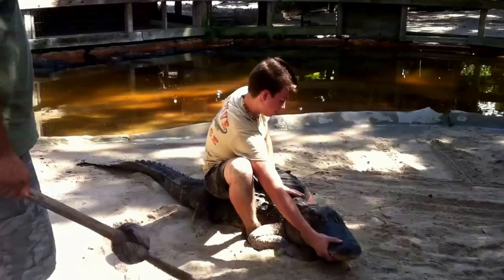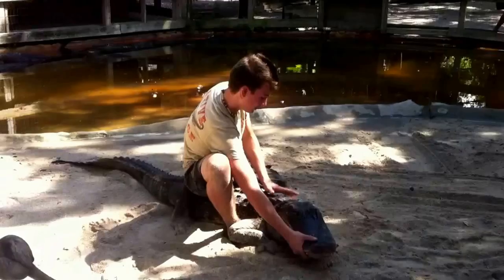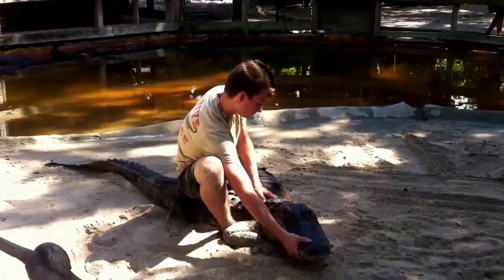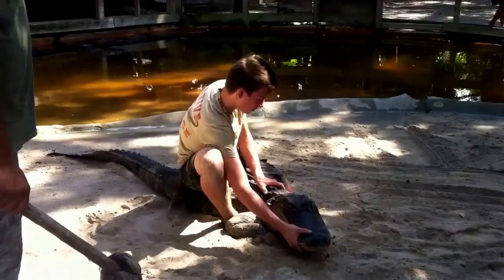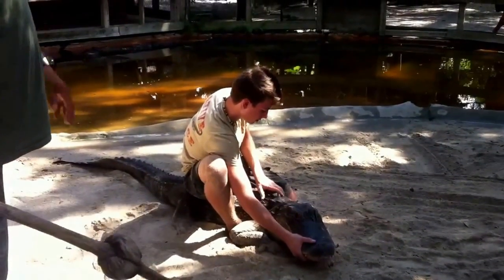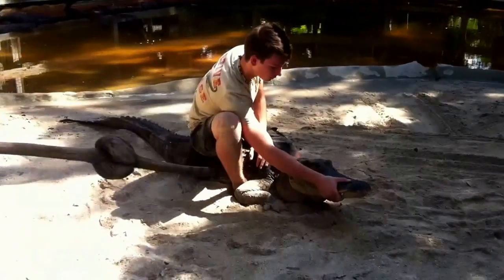The ridges on the back of the alligator are called scutes. Those scutes collect heat during the daytime, and at nighttime they release the heat throughout the body of the animal. They also serve as armor protection when alligators fight with one another. All our alligators have to be separated by size because the bigger alligators will eat the smaller alligators — they are very, very cannibalistic.